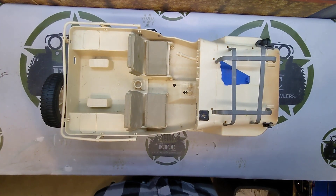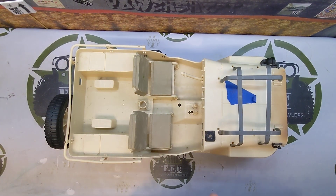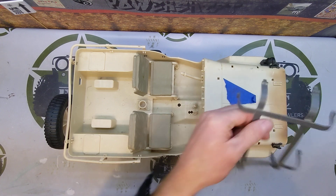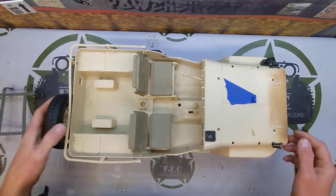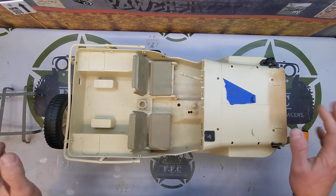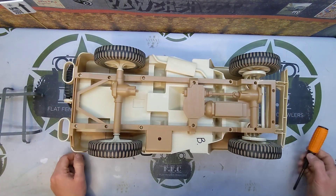Here we go — we are going to get started with the disassembly of this Jeep. It's very simple, actually. We're going to flip it over. This is supposed to hold some jerry cans under here. I bought this one off eBay, it's just parts, so it's missing some stuff, but that doesn't matter. This is a pretty special build we're going to do here, where we're not going to need any of this, honestly.